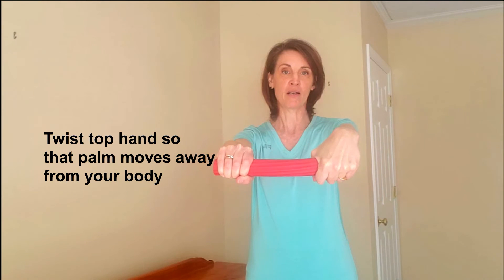Then let the tension out slowly with my right hand — the injured side — over a four second count. Resetting, twisting with the left hand, the uninjured hand, bringing the arms to the front, and then letting out the tension slowly with my right hand over a four count.